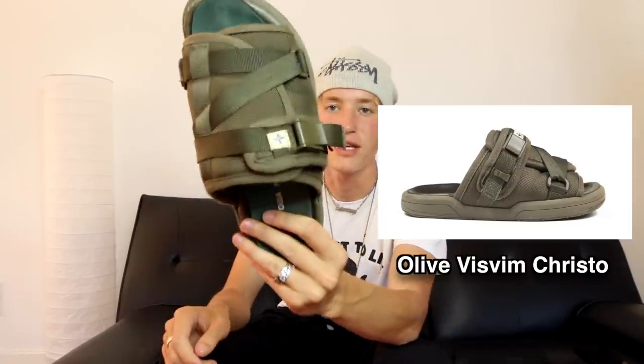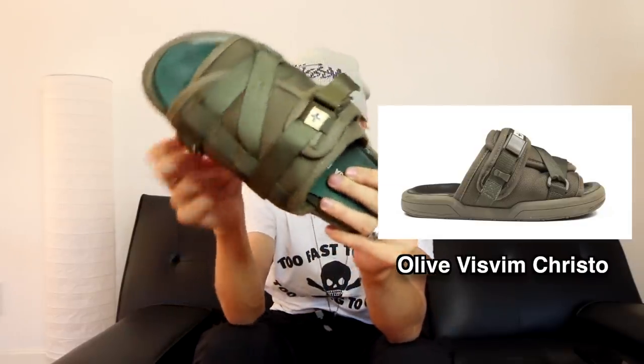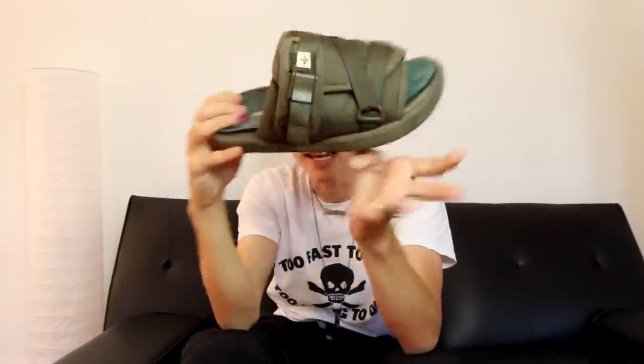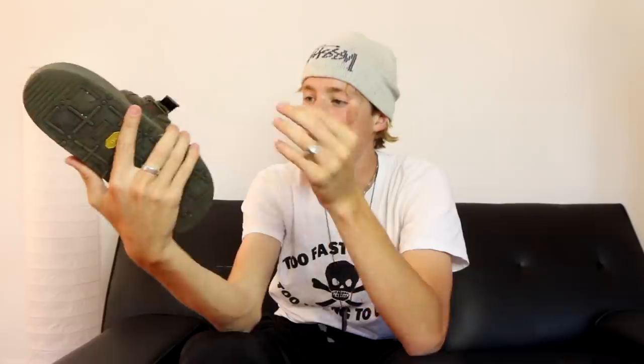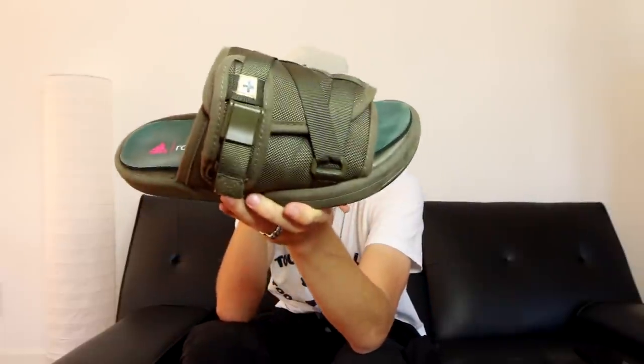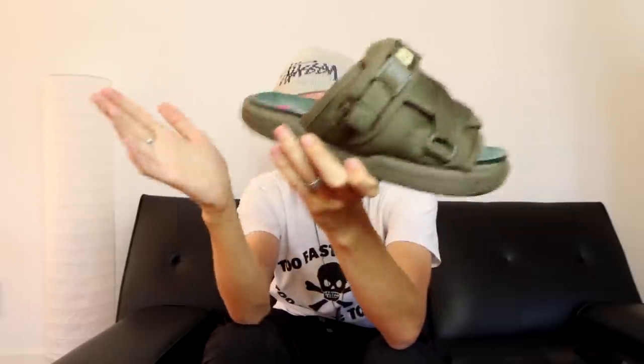Moving up a little bit, we have the VisVim Cristo in olive green. They have a Gosha insole that I threw in, and in my opinion these are the nicest quality sandals I've ever owned. You can find these for probably $300 to $500. There are a bunch of different colorways — I really like the green. They're super chunky, hold up really well, and are definitely my favorite sandals.